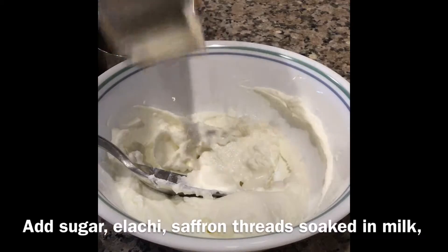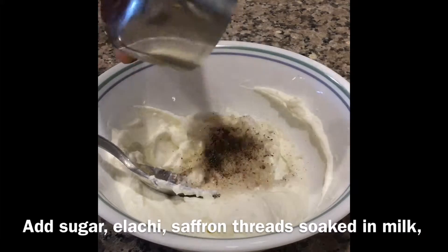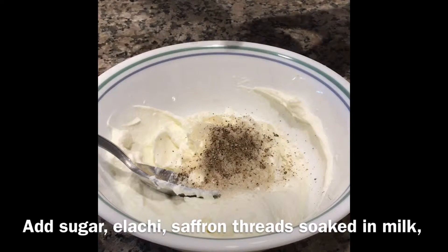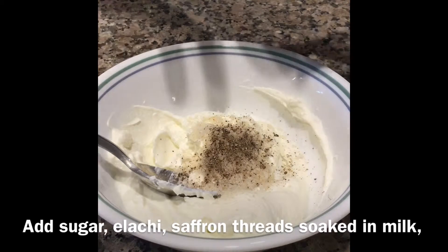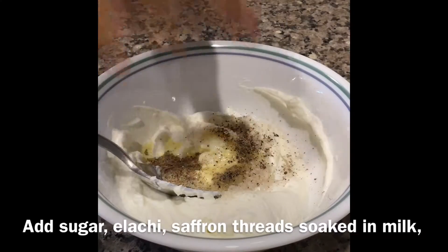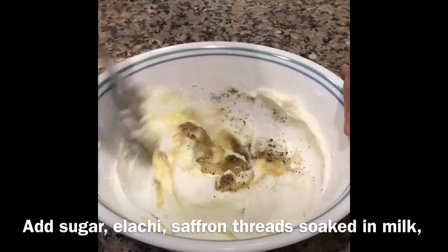Beat for a second. Then to this add sugar and cardamom. I have soaked the saffron threads in milk — add these too. Mix everything well.